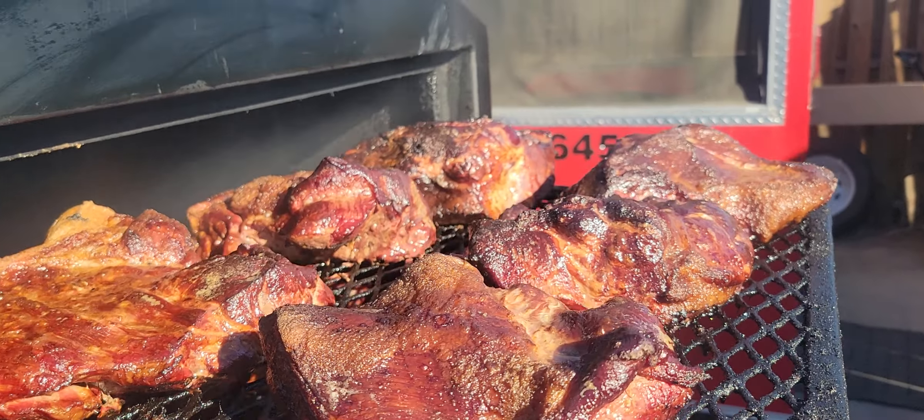Baby back ribs — salt and pepper. This is one butt, halved up, and then a couple more on the bottom. So we've got one, two, three, four, five, six, seven — actually seven butts on here, because I've got one up in the middle. Seven butts total. Once I wrap, I'm going to put these back in and bump my temperature up to about 275°F. I'm not in a rush, but again, all that bark content when you half it up.